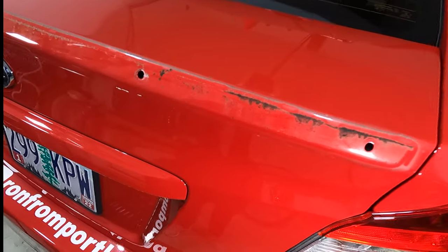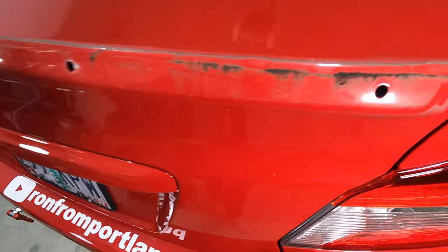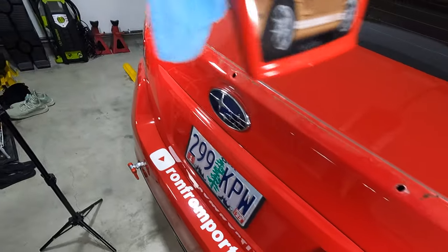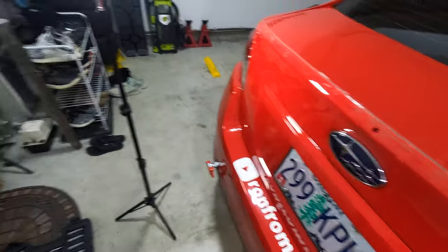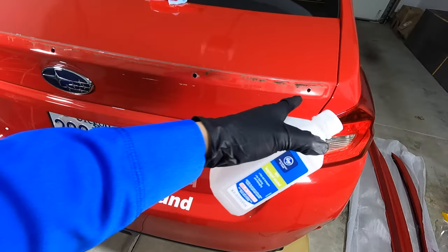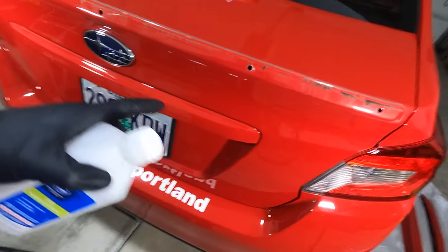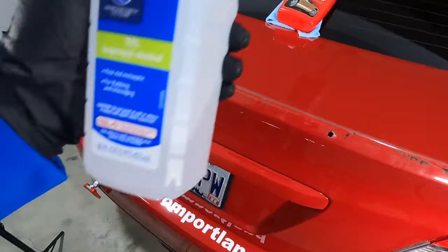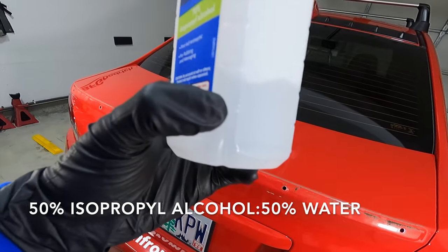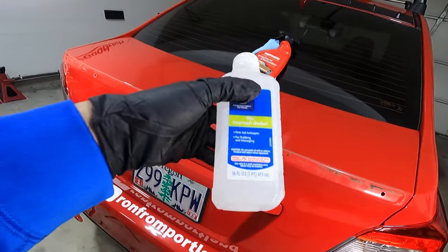The next thing we're going to do is go ahead and clean this up because it is dirty. To clean this off, I'm just going to use some of this spray and a microfiber cloth. Afterwards, we're going to hit it with some isopropyl alcohol just to strip all of the chemicals off of the trunk so that the 3M from the new spoiler will stick on here. This is about 50-50 — there was about this much left and I just filled the rest up with water, which should do just fine.